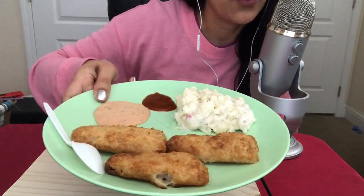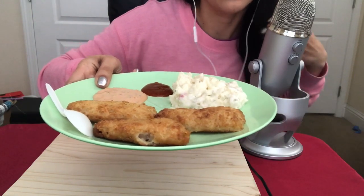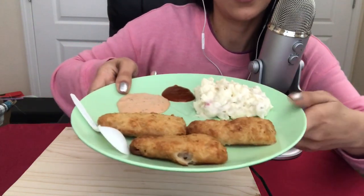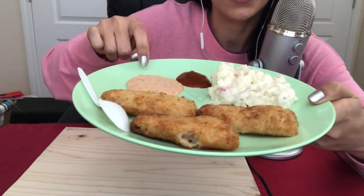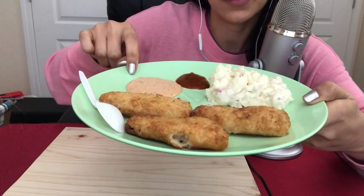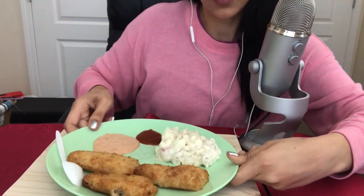You can make hamburgers, tacos, or simply just have them by themselves. What I have here is three of them — I already ate two because I couldn't help myself. And I have some mashed potato, some Thousand Island dressing, and some sriracha. I didn't have tartar sauce, so I guess this will do.